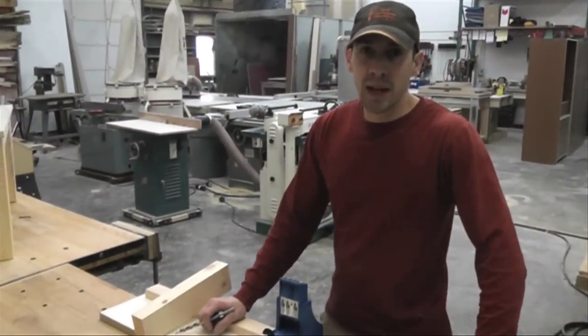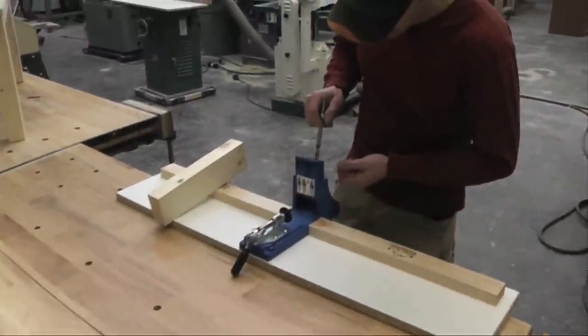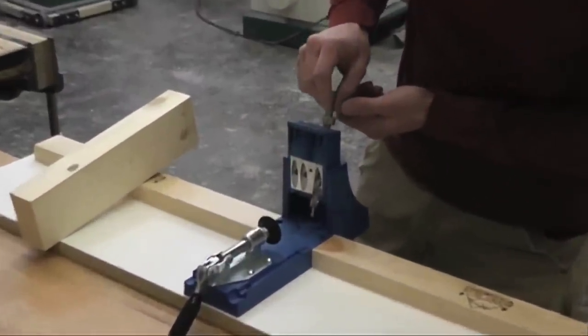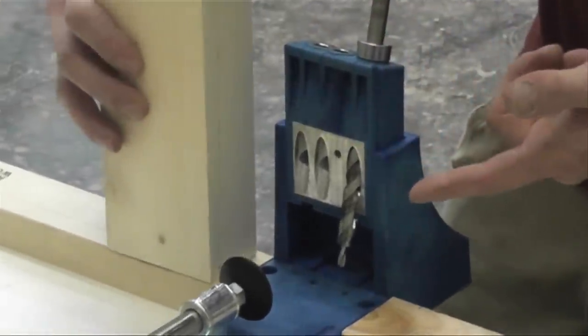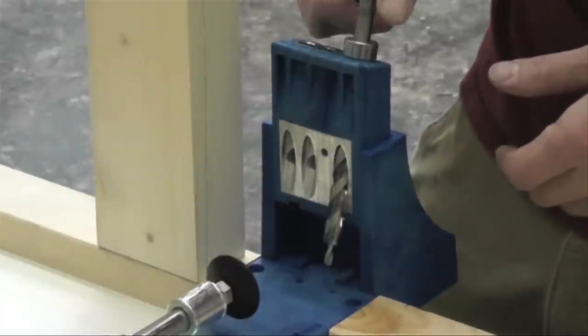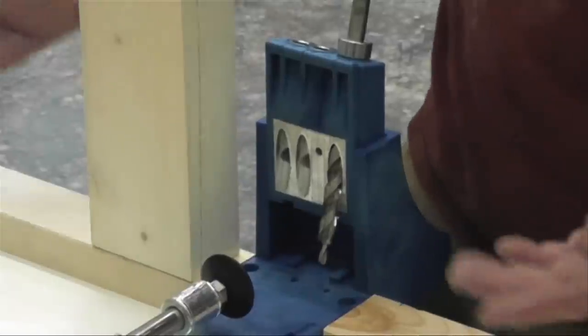The tool I'll be using today is a simple pocket hole jig. Basically, all it is is a drill guide — it drills an angled hole, so you can screw any type of board into another board really simply. It's kind of a hidden screw; you don't see any hardware if you do it all on the inside.